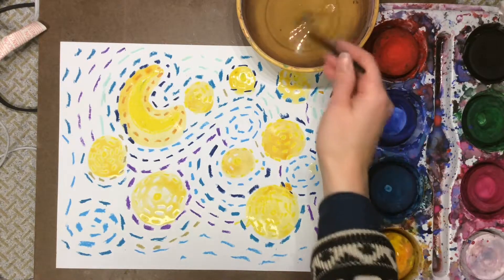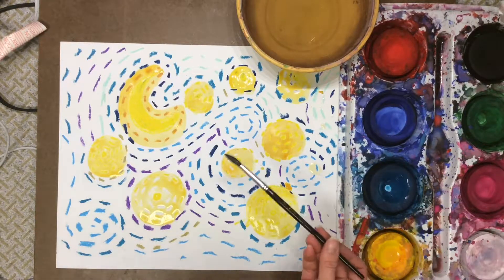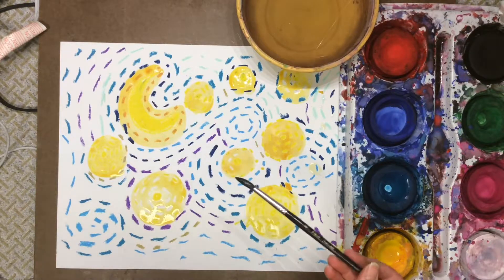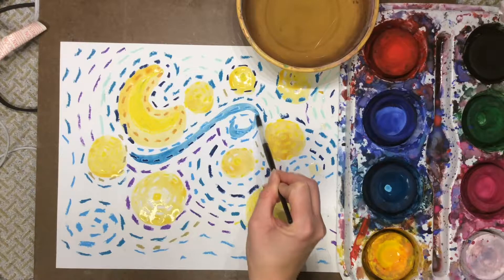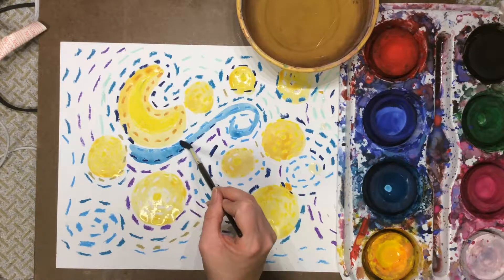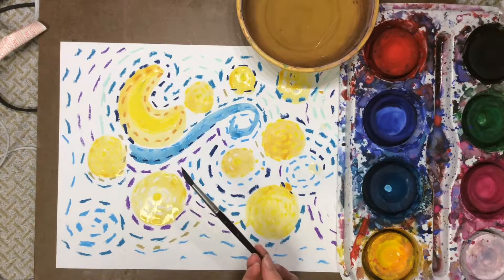When my stars are all painted, I'm going to rinse out my brush and start using some darker colors to fill in the rest of my sky. Now this part's going to be a little tricky, because when I have my blue next to my yellow, I do not want those two colors to mix together. If my blue and yellow mix, it's going to be hard to see those shining stars. I'm going to leave a tiny bit of white in between my yellow moon and my blue swirl — that little bit of white paper is going to keep the two colors separate.